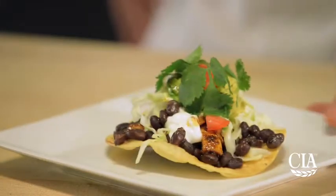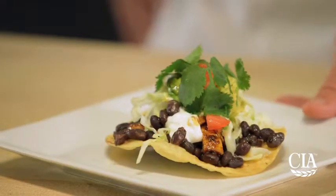I'm Scott Samuel here at the Culinary Institute of America at Greystone in Napa Valley. Today I'm going to show you how to make a spicy black bean and chicken tostada with avocado, lettuce, and sour cream.